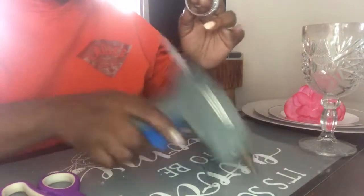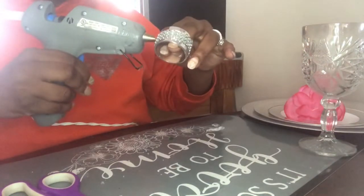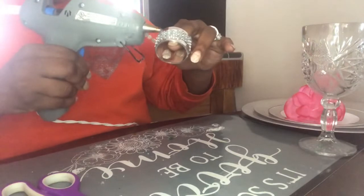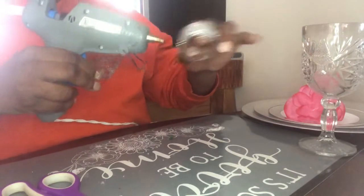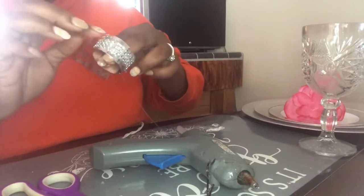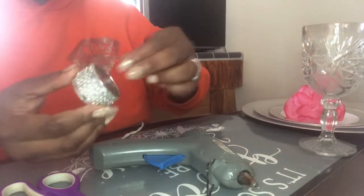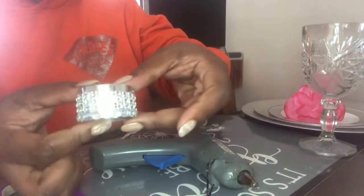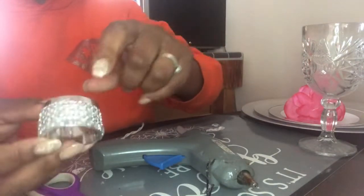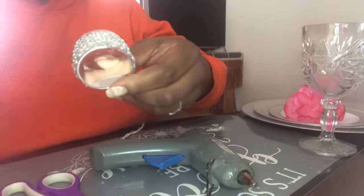I'm just going to keep wrapping it all the way around — you may have to use more than one, which is fine. You're going to get a textured look just like this. I'm going to finish this, do this also to the top, and then I'll be right back.